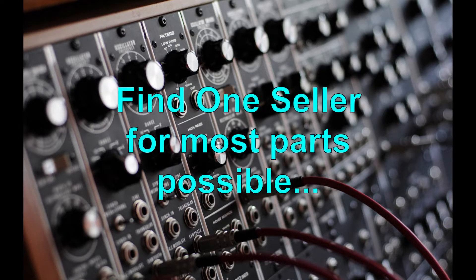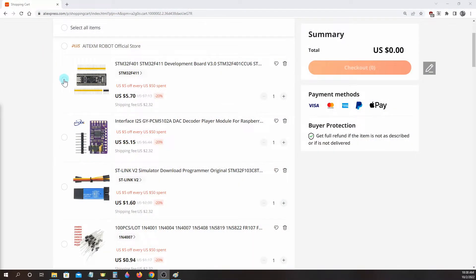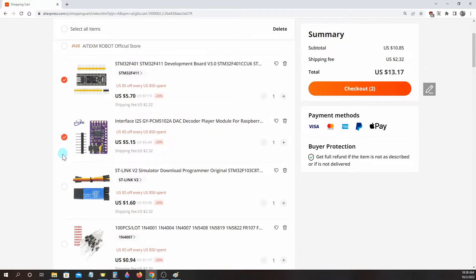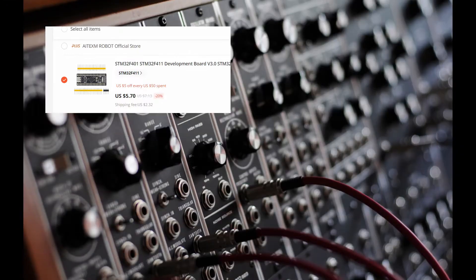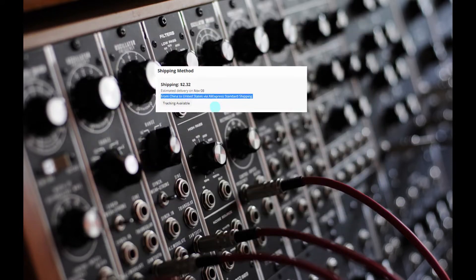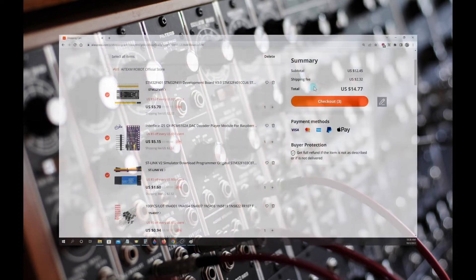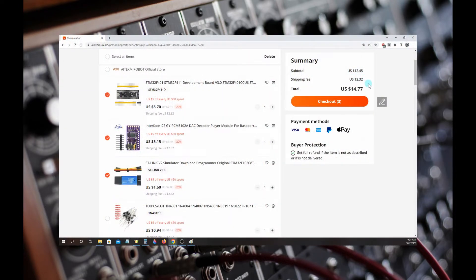When shopping, I recommend trying to find one or two sellers that have most of the parts you need. Usually they will combine shipping to save you shipping costs. For example, if I buy the Black Pill, DAC, and STLink dongle all from Atexam Robot Official Store and select AliExpress Shipping for all items, I will only be charged $2.32 one time for shipping and my total will be $14.77.